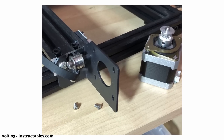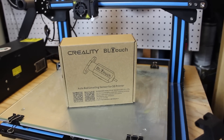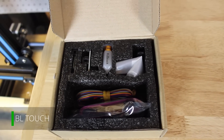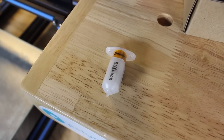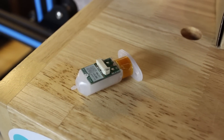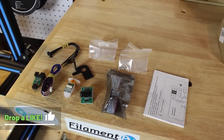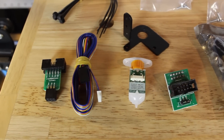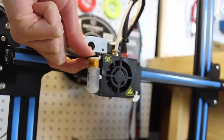Another really nice add-on is a BL Touch. This precise bed leveling instrument makes printing a lot easier. If your printer does not have a bed leveling sensor, you can attach this device next to your hot end, and with some firmware changes the printer will calibrate and adjust the nozzle height automatically — meaning perfect first layer height every time and no more manual bed calibration. For $35 this is a great ease-of-use addition, but it may be hard for some new users as there is some wiring and firmware work involved.